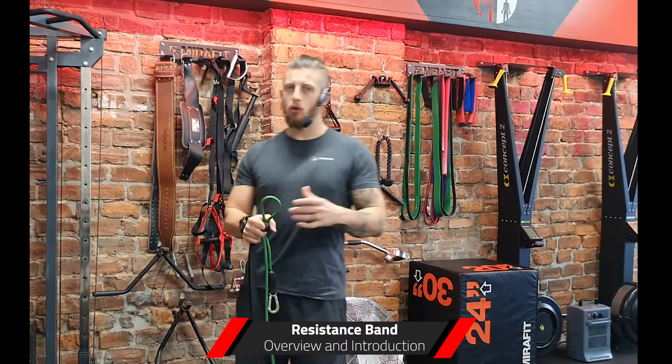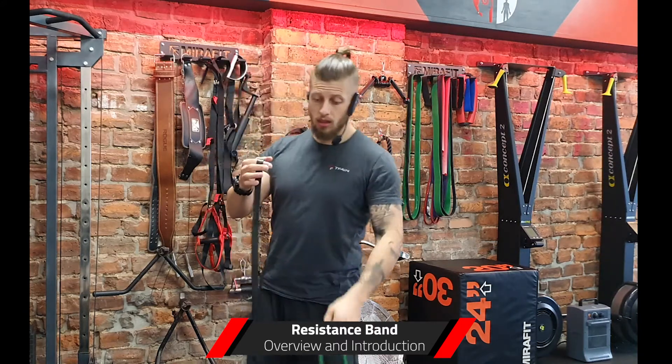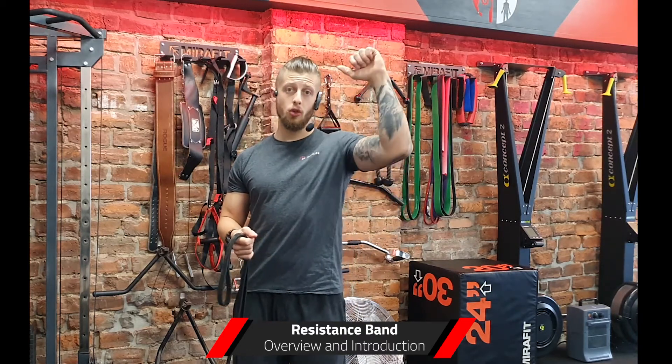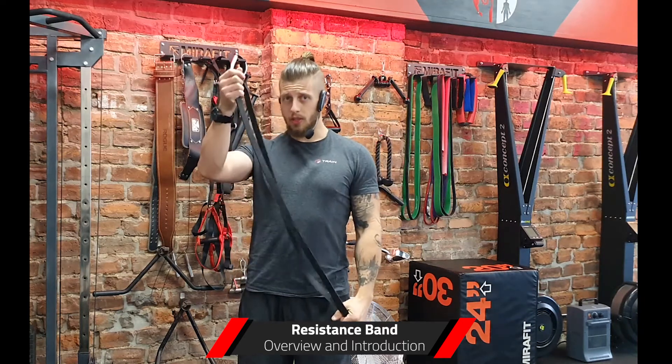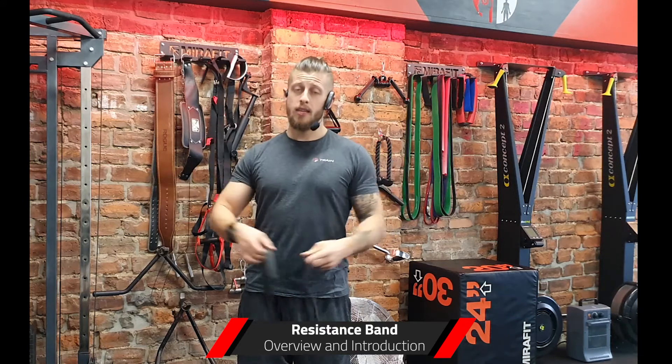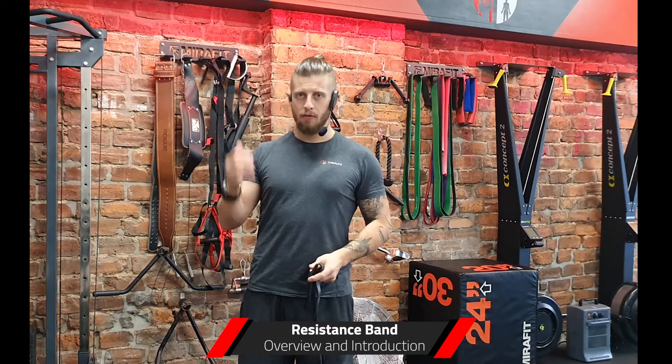A couple of years ago, resistance bands for me — the only time I would use them would be in a pull-up. So if I had a client in the gym and they were struggling to do a pull-up with their body weight, I would use a resistance band around their knees or across the rack to help them get over the bar and get their first pull-up in.